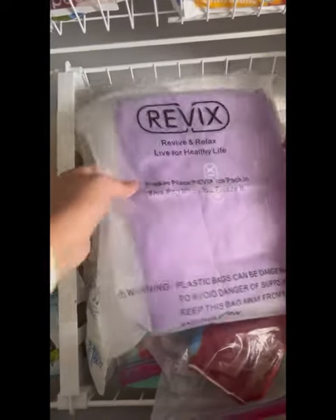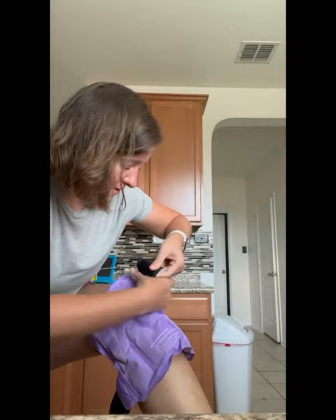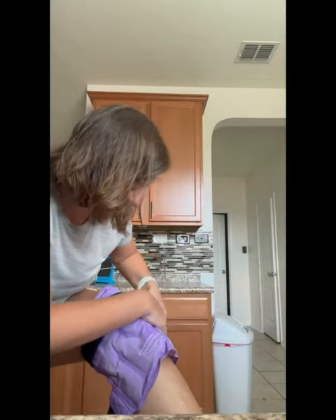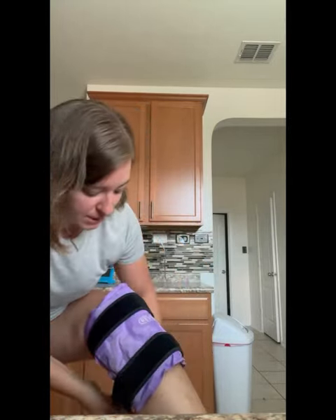I put this in the freezer a few days ago. It comes with this nice bag to freeze it in, and then you bring the straps around to secure it. What's really nice about this is usually I'm stuck on the couch, but you can be a little mobile with it. All right, we're all set — going to leave it on.